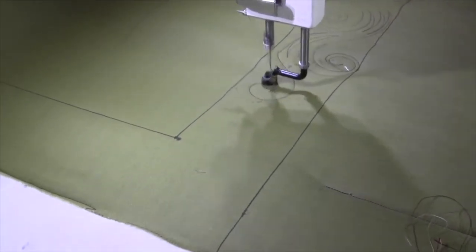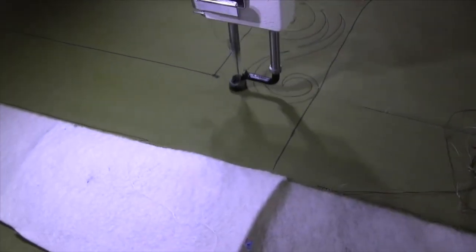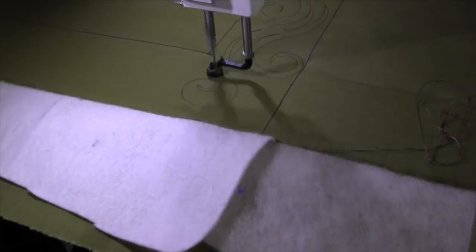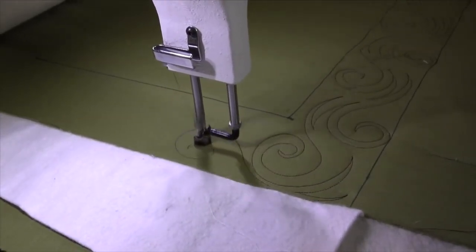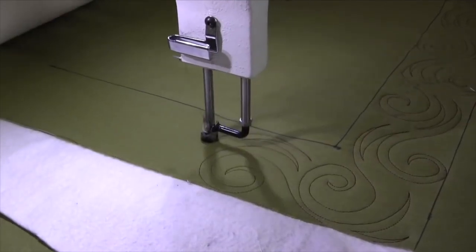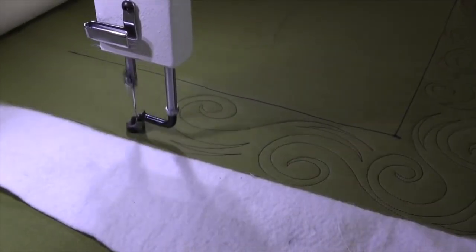Swirl down, spike, spike, swirl up, echo around, spike, spike, spike, swirl down. At this corner, fill it in with one and maybe a mini spike up in there, come out — which is going to flip me out. Every other swirl flips the opposite way, and you're going to work yourself within that throat space until you're done.